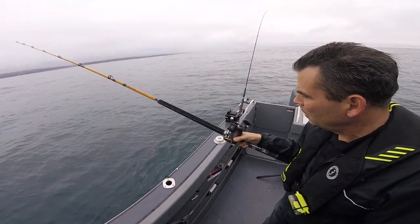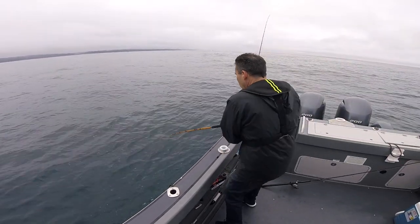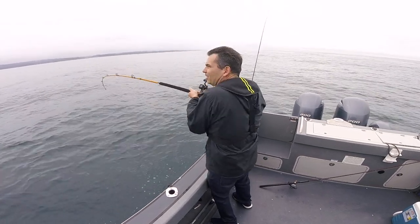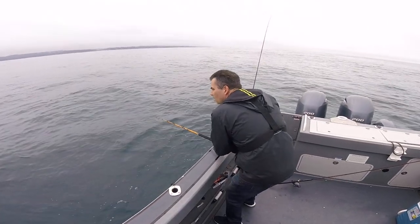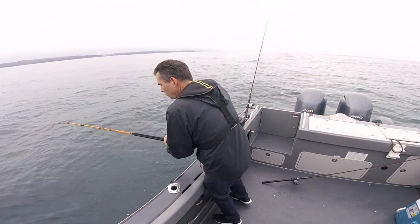I've got to use a stout pole with this braided line so you get enough to jerk it off of there. If you use monofilament it stretches too much and that pole will come off. Too much bend, too much yield.